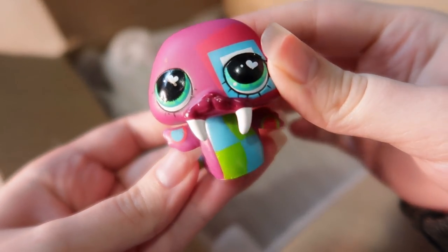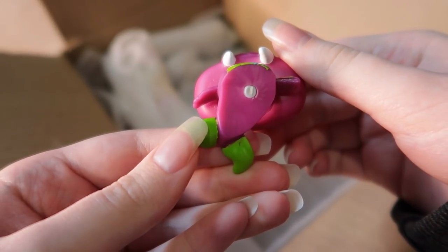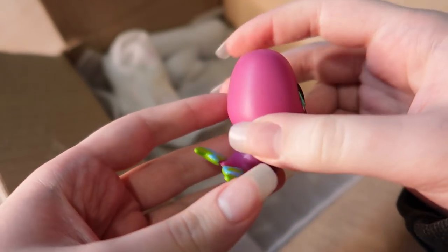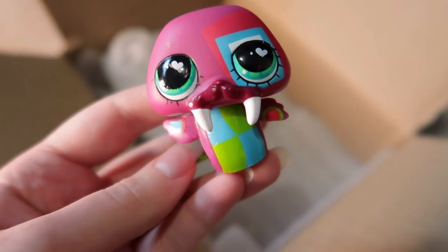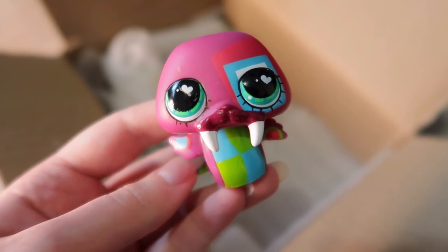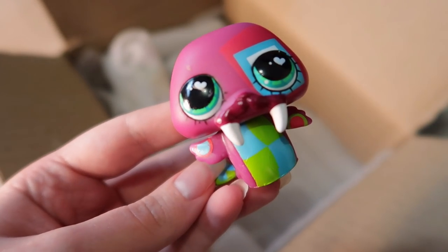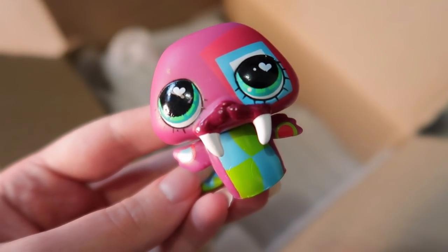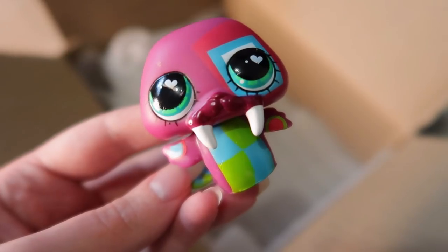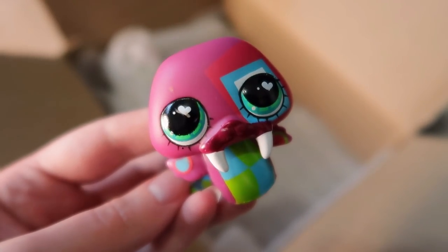Next up we have a walrus — this is one of the mod pets. I don't think there are any fake versions of these either; it has a silver magnet underneath and looks in pretty good condition. Walrus LPS, let's be honest, are definitely overlooked in the LPS community — not many people talk about them or use them in videos. But this guy is so pretty — the kind of abstract art going around him and his little love heart eyes. Such a cutie.